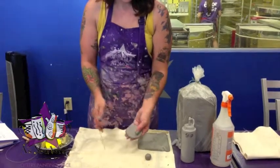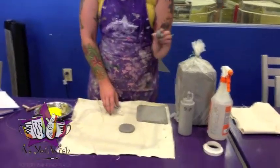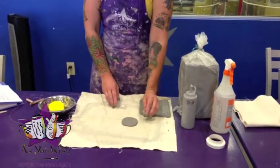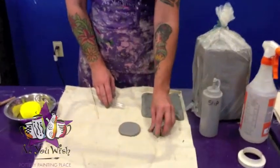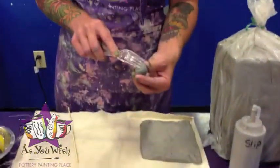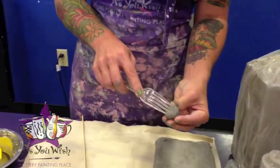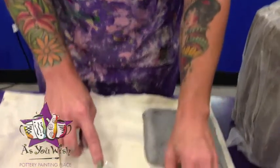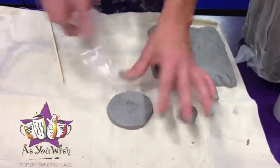Here we have two pieces and we're going to score and slip these together — just adding this small ball to this flat circle. You need to flatten the ball on the bottom by pressing it down onto the table. Then we're going to score the clay, which is just making tiny scratch marks to help it adhere. You're going to score it on both sides where you want it attached.